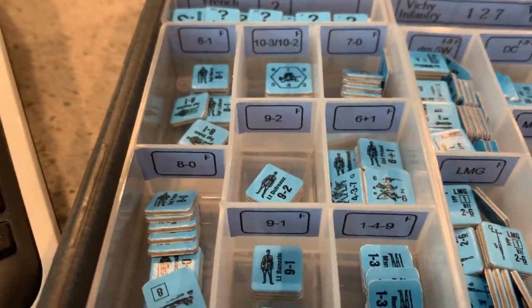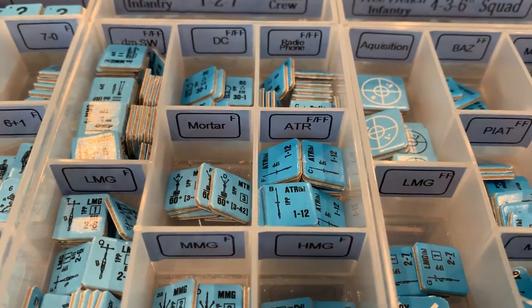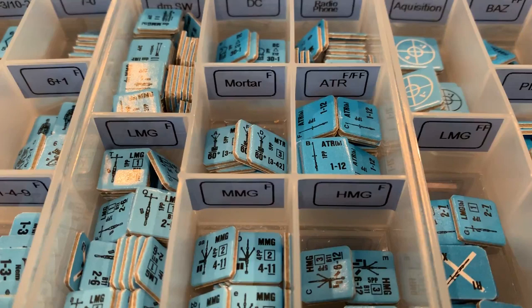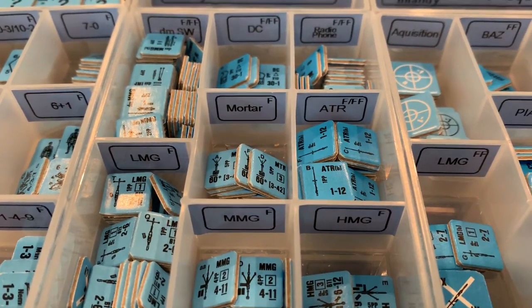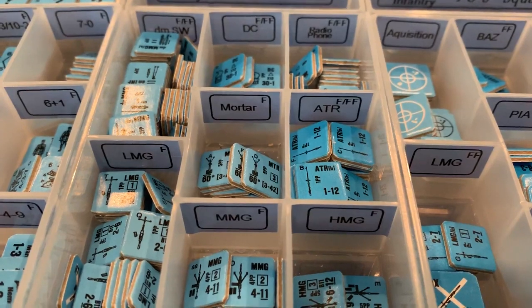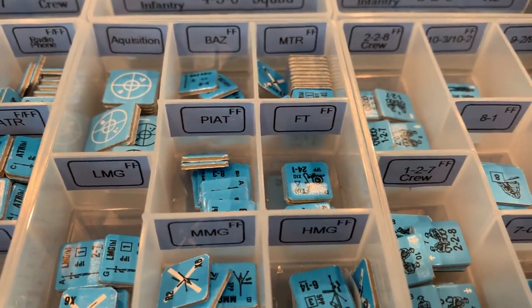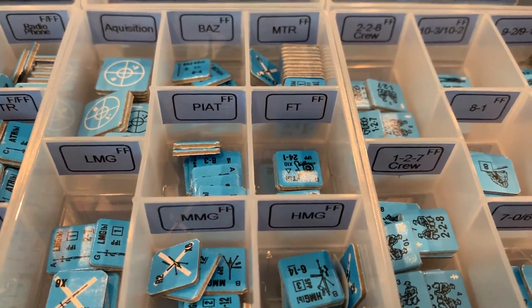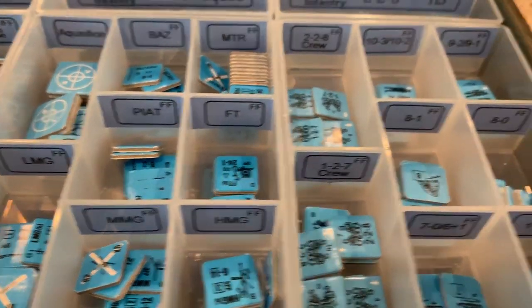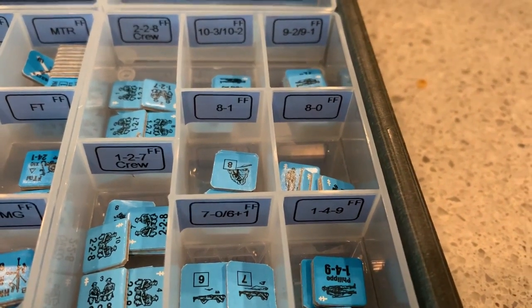In here we have our leaders. And over here we have support weapons — some of them are a mix of French and Free French, and some are just French. Then we have acquisition counters, Free French exclusive weapons, and Free French crews, leaders, and heroes.